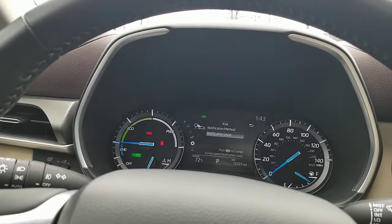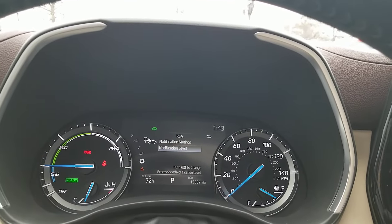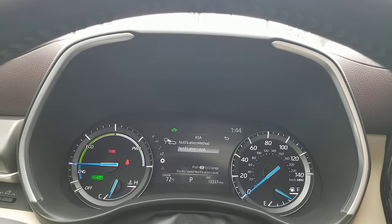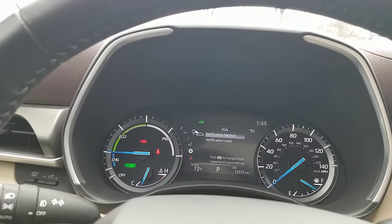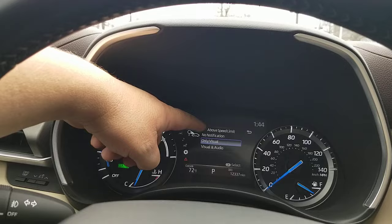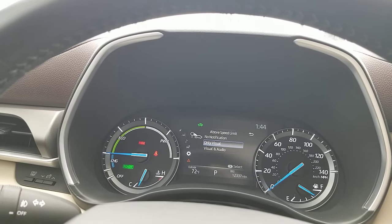Some people ask why there's no ten-over option, since normally you can go ten over without much issue with a police officer. But keep in mind this is a safety item — they're not going to give you that ability. The max is five over. Now I'm going to come back to notification method and hit the OK button. Do you want it to alert above the speed limit, or under 'other'? Under 'above speed limit' you can choose: no notification, only visual, or visual and audio.